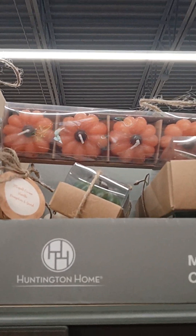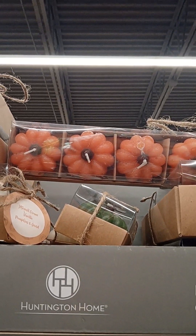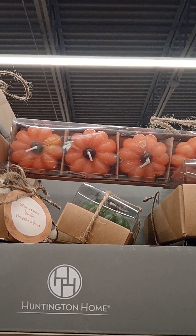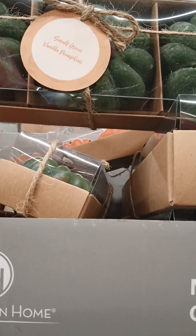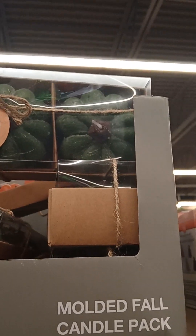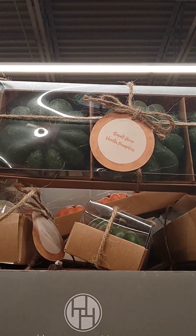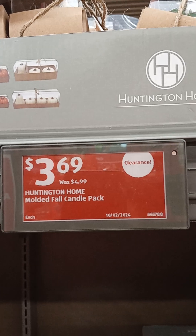They have the Fowl Candle Packs. This one has four in there with the pumpkins, the orange pumpkins. Then you have the larger ones that have three and the green pumpkins, but I think they have them in the ultimate colors also, and those are $3.69.